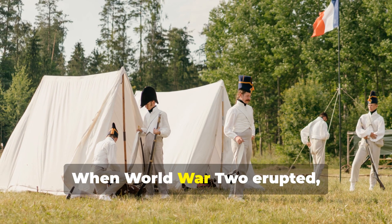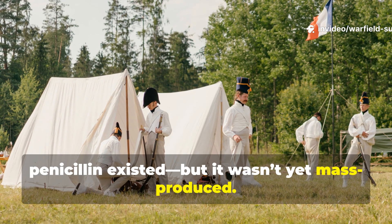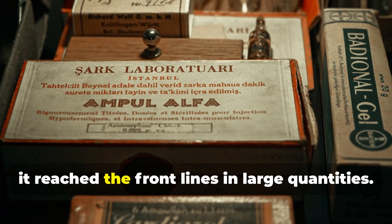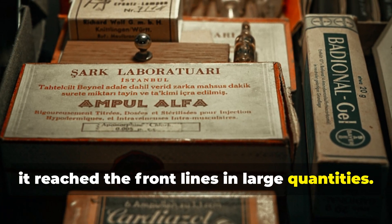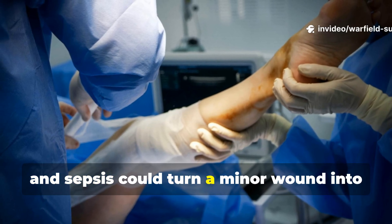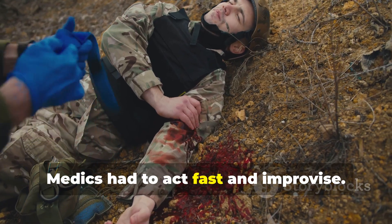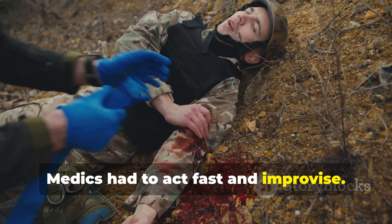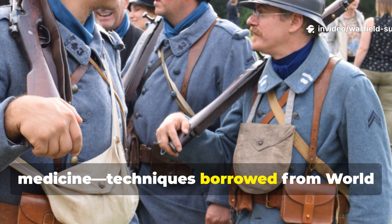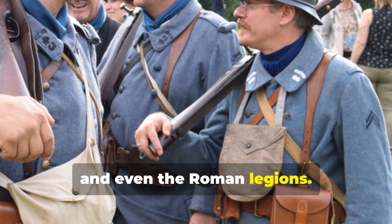When World War II erupted, penicillin existed but it wasn't yet mass-produced. It wasn't until 1943 that it reached the front lines in large quantities. Before that, infections like gangrene, tetanus, and sepsis could turn a minor wound into a death sentence. Medics had to act fast and improvise, turning to methods refined from centuries of military field medicine — techniques borrowed from World War I, the Crimean War, and even the Roman legions.